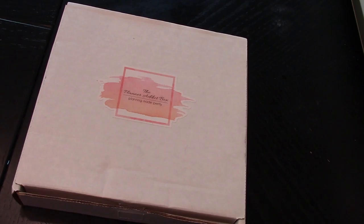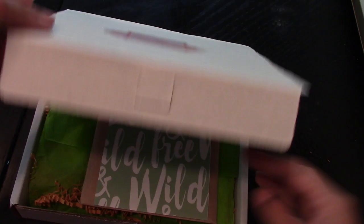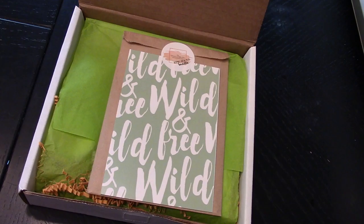So here is the August Planner Attic Box, and I know I still didn't get to really plan anything. I'm gonna do a rewind tomorrow for July, and then come August 15th or 16th I am going to do a full month of August. So here we go and I am excited.